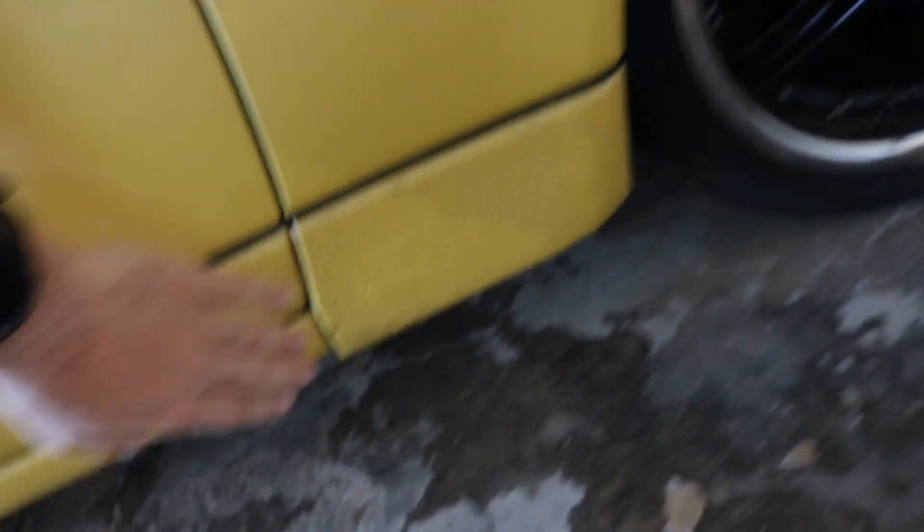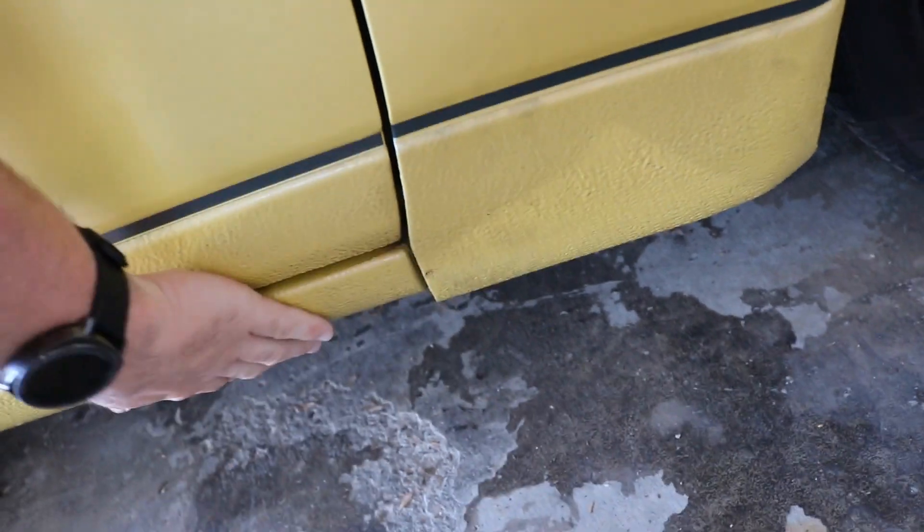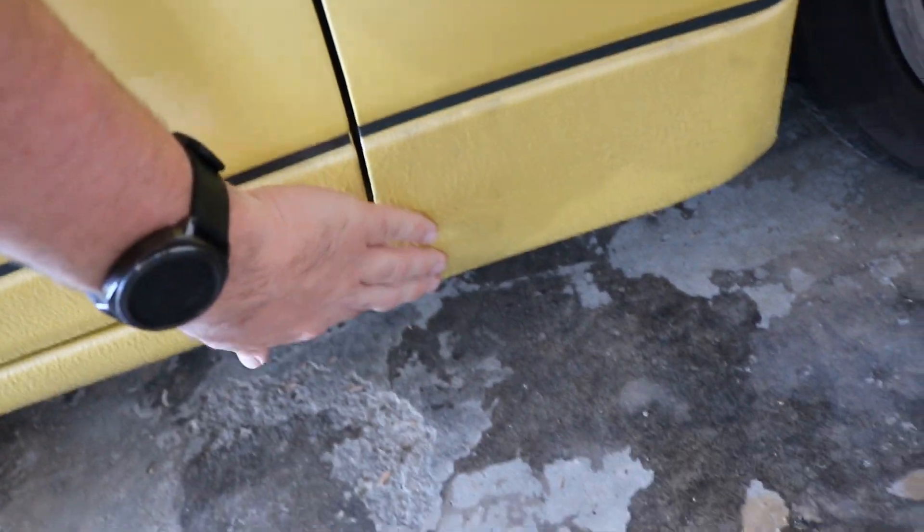The PDR is done. I can't tell at all where the first one was. The second one you can still kind of tell, just because it will never perfectly line up until the pinch weld is fixed. It's not the actual dent itself anymore — it's just that this will not align unless I get the pinch weld down here completely redone. That's something I can have done, but I'm still going to wrap the car first.